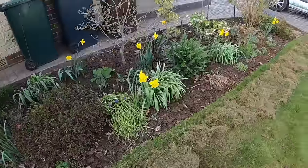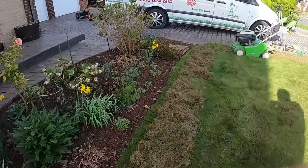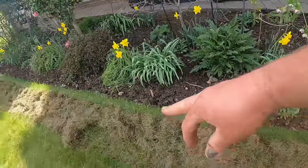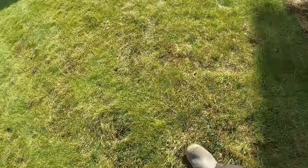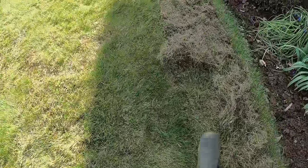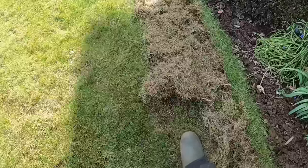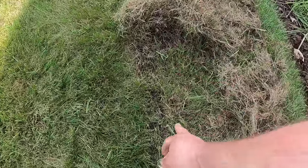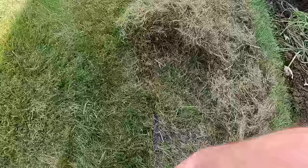I've been around with this scarifier which rakes that spongy, thatchy layer out, and I've been around the edges. Here it was really spongy — when you walked on it your foot sank in — but now it's firm. This is the idea. We're exposing soil. We can just see the soil there now, and this is perfect.